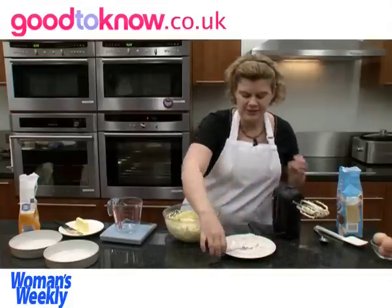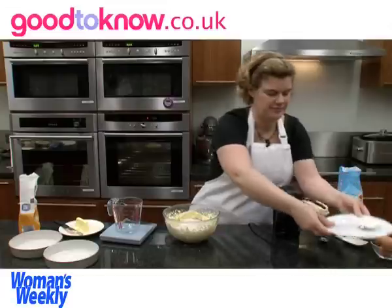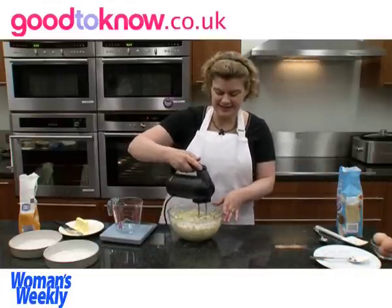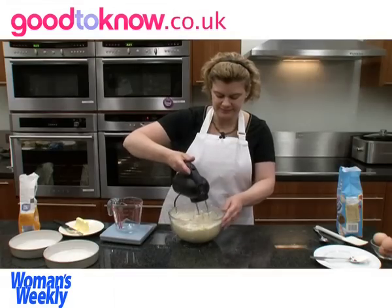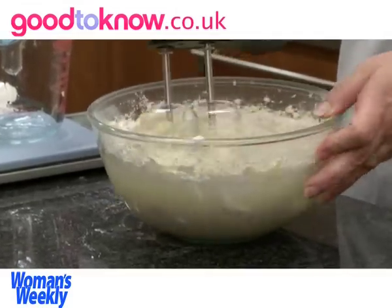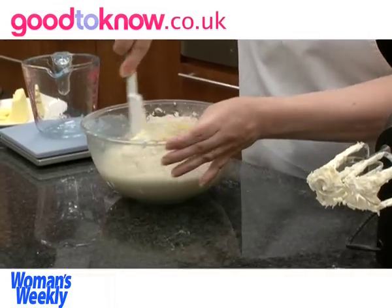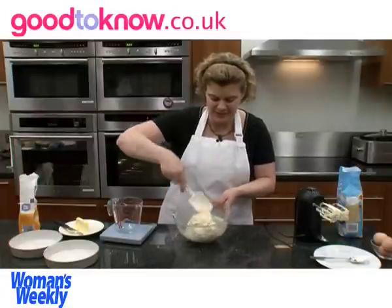Then I'm going to add the rest of the flour to the bowl. You can either fold it in, or I find it's actually easier to just use an electric whisk to mix it all together. Then I'll give it a final mix with the spatula to make sure all the mixture on the side of the bowl is incorporated.